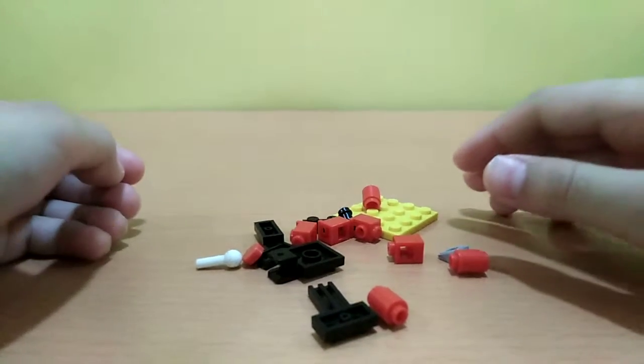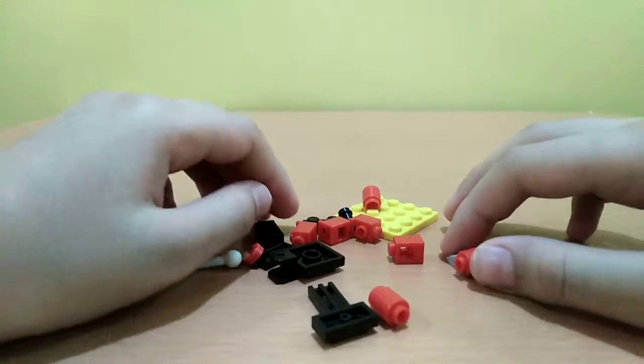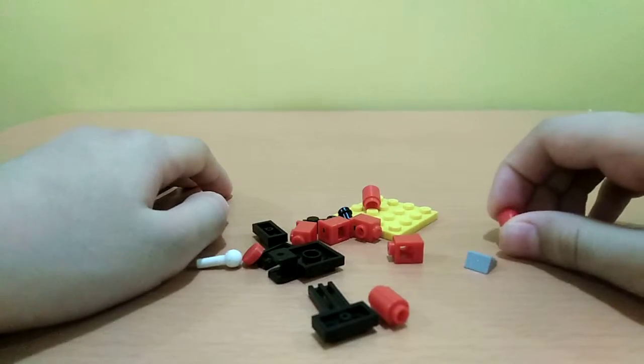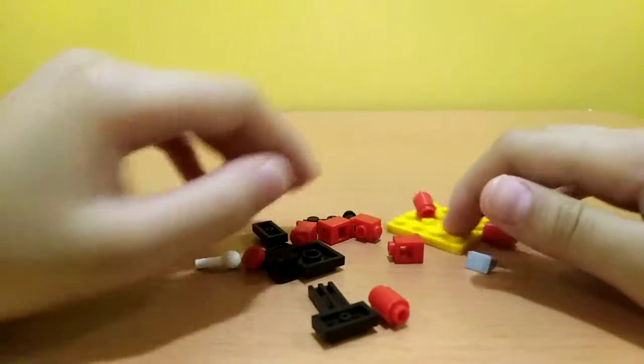Hi guys, welcome back to the channel! Today I'm going to show you how to make a gear shifter for your car — if you make a car, you can put the gear inside it.